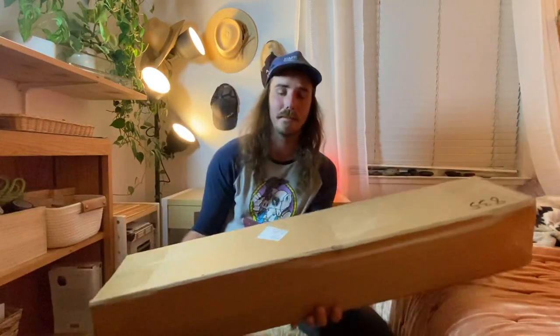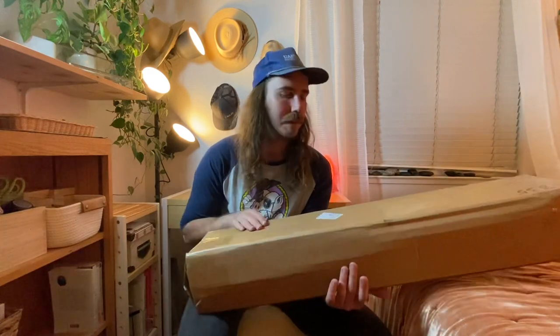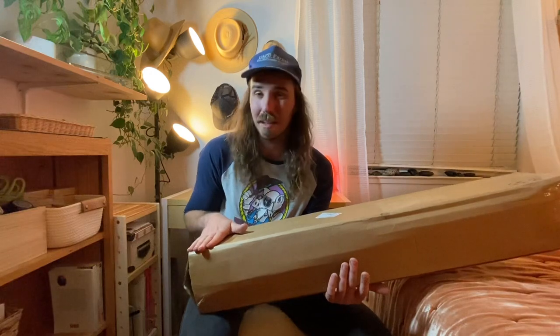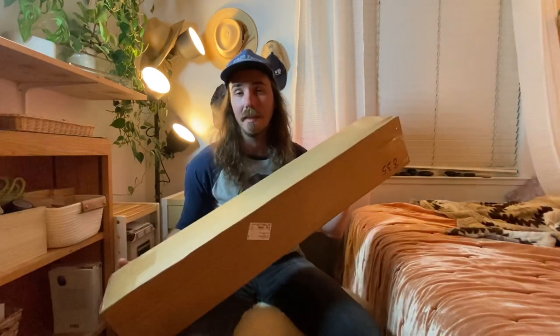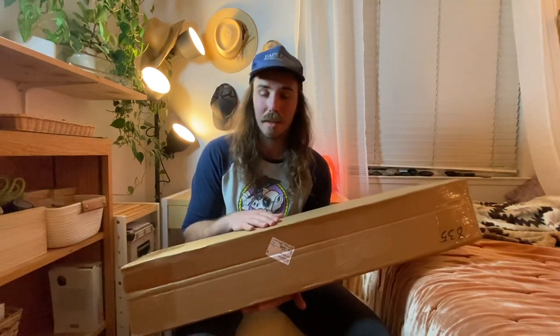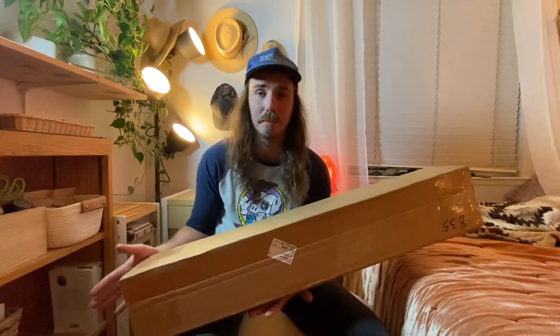Hey everyone, today I've got a box to open. This box is from Whiskey River Trading Company. If you're not familiar with them, they do axes, axe handles, and complete axes — they're kind of like the axe guys on the scene right now. If you are familiar with them, you know they've been doing a mystery axe giveaway — well, it's not a giveaway, you pay 40 bucks and you get a mystery axe head.